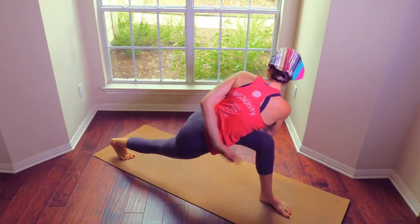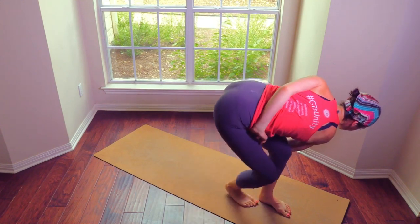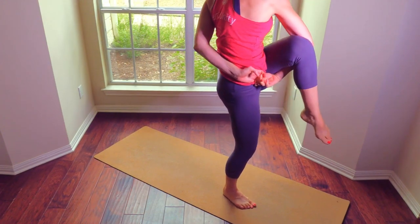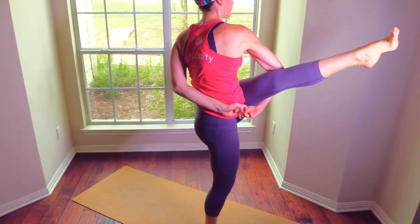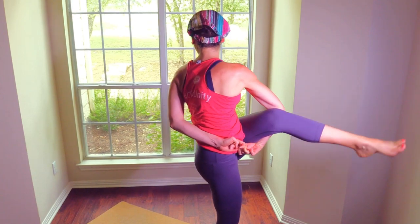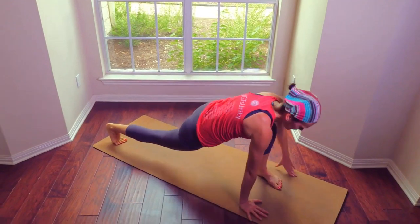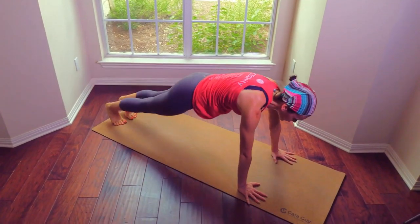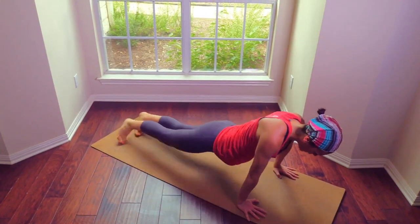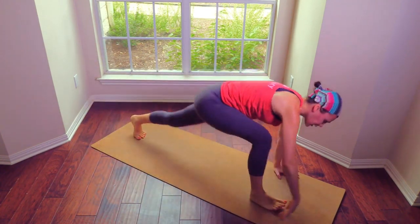Step the left foot through, reach up. Hands in prayer, wrap under, and step to the front. Focus, come up and straighten. Look away from your foot if you can, and release the hips to the ground. Plank — ten more of those. Swaying hips — one, two, three, four, five, six, seven, eight, nine, ten. Pull the belly in.